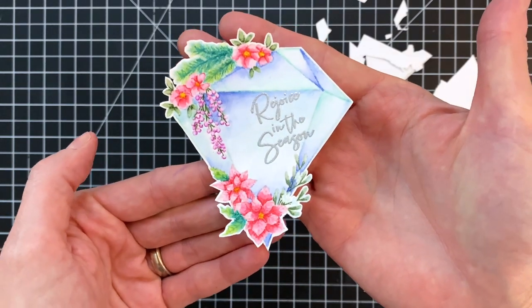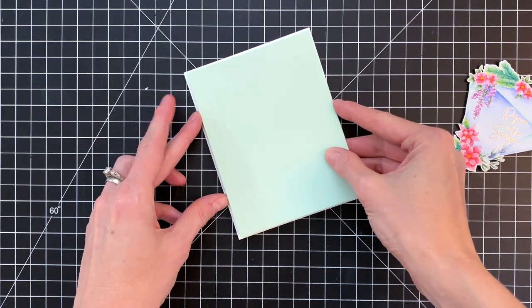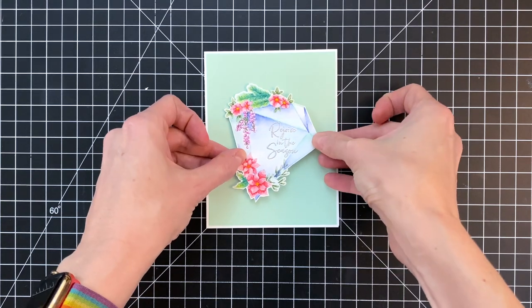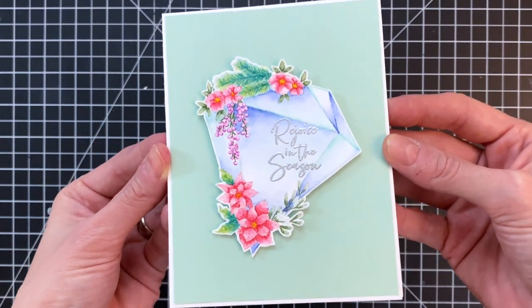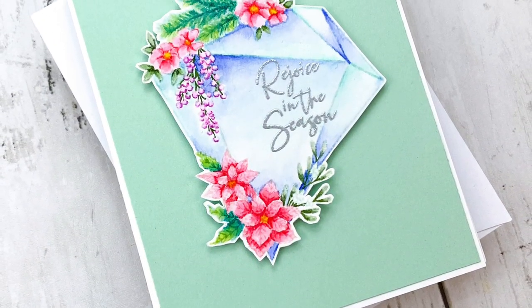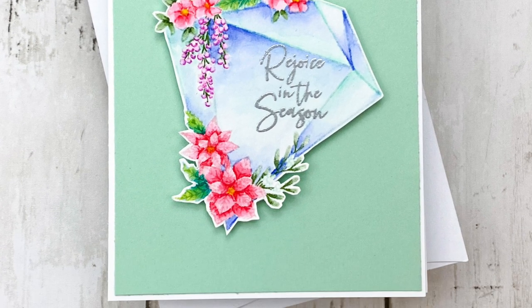There it is, all fussy cut out. Now we're ready to bring it together. I'm going to use a really minty light green cardstock — I think it pairs nicely with the colors and still has a cool Christmasy feel. I used some tape and stuck it down to an A2 top-folding white card base, then added foam adhesive to the backside of my crystal and stuck that down. That completes my card! I really love watercoloring florals, especially these detailed ones — it really highlights all the texture and lines in the image. I hope you enjoyed today's card and video. For more information on the products I used, please head over to Spellbinders. Thank you so much for watching and I hope you have a wonderful day.